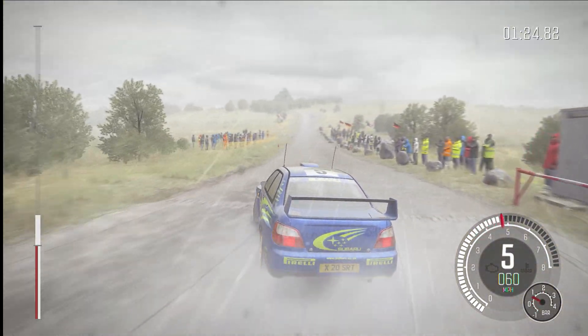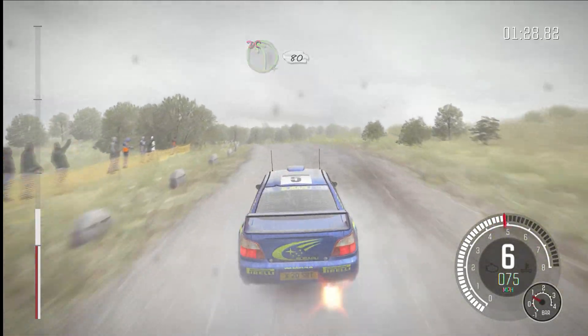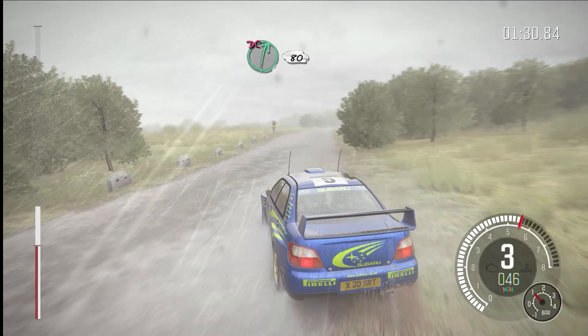Crest. Left four over crest, don't cut, 80. Right six, don't cut, 80.